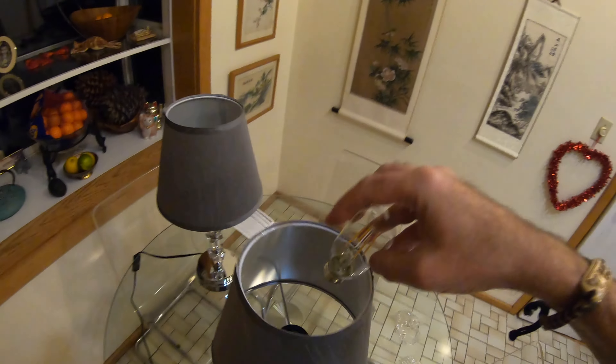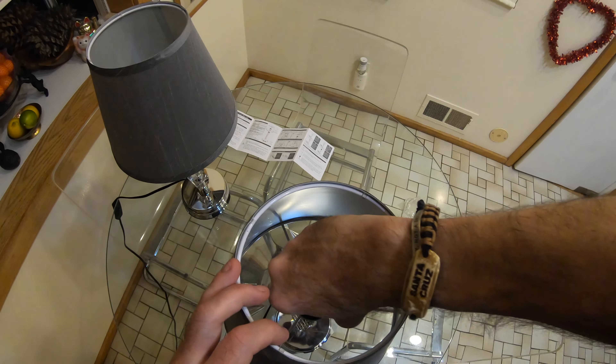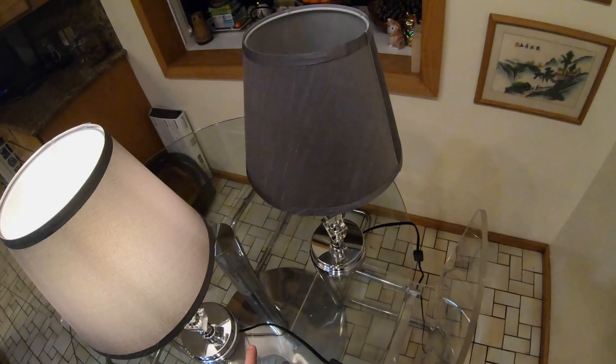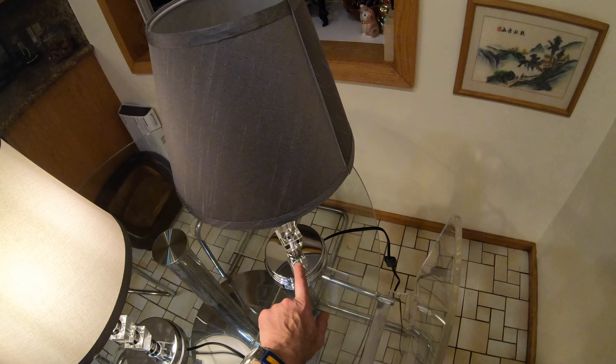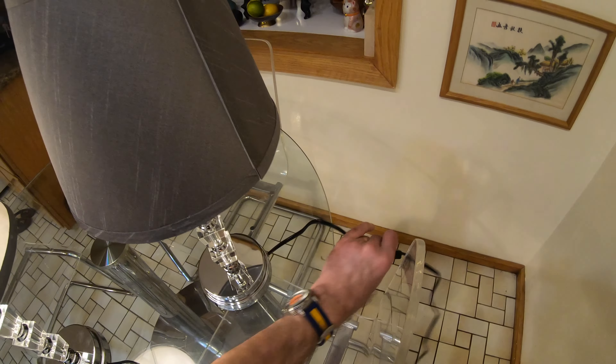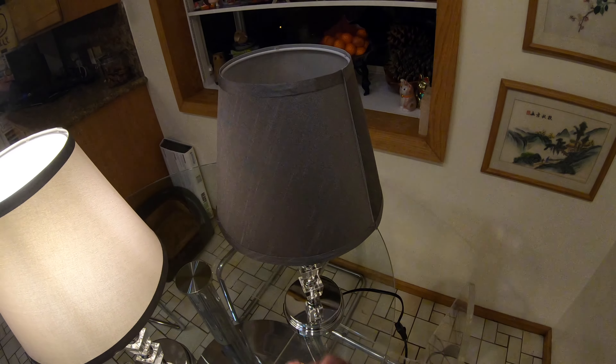Spin that down nice and tight, screw the Edison bulb in, and let me power the light up. Being touch dimmable, if you turn them on and nothing happens, chances are you're going to need to power it up at the switch, in which case it should definitely start to work.